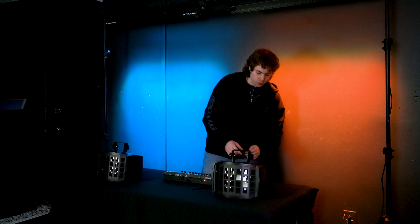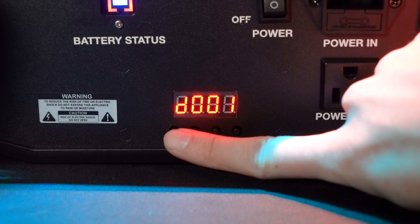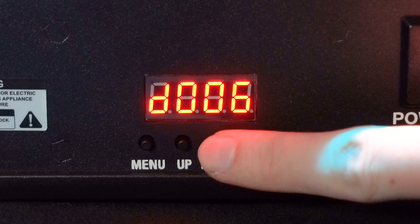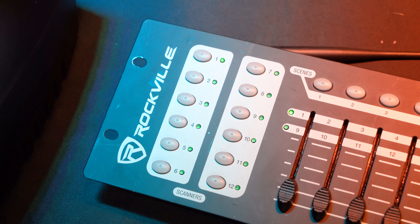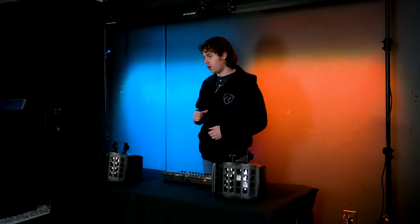To set the DMX address, press the menu button until you get to the DMX mode, which is the D00 setting. Then use the up and down buttons to cycle between the different DMX addresses. For today I'm going to set them to D001. After that, we can activate scanner one on our controller and go through the different faders to see what they do.